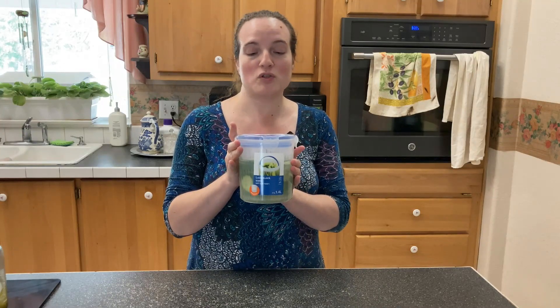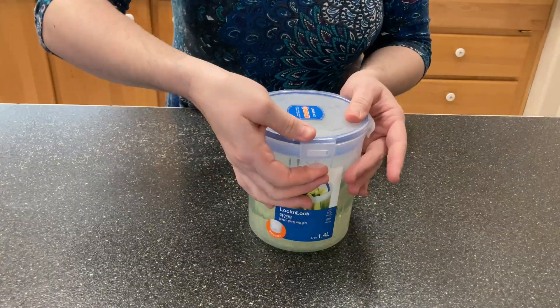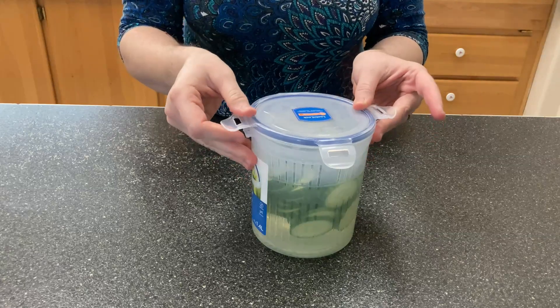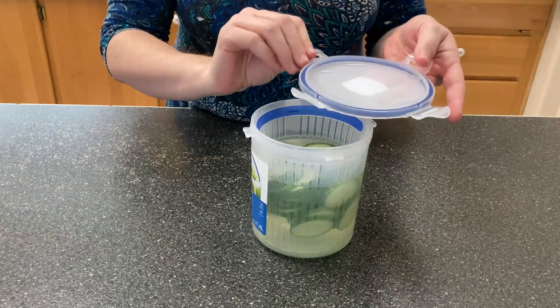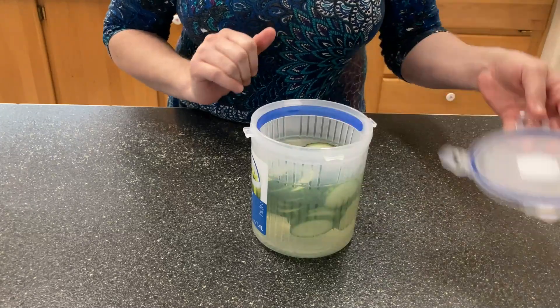This Lock & Lock food storage container is really awesome and I'm very much enjoying it and I want to show you some of the features. It has these little locking areas here, four of them, so that it stays nice and tight. It is freezer safe, microwave safe, and dishwasher safe, and it's got this nice seal around the top so that it's airtight.